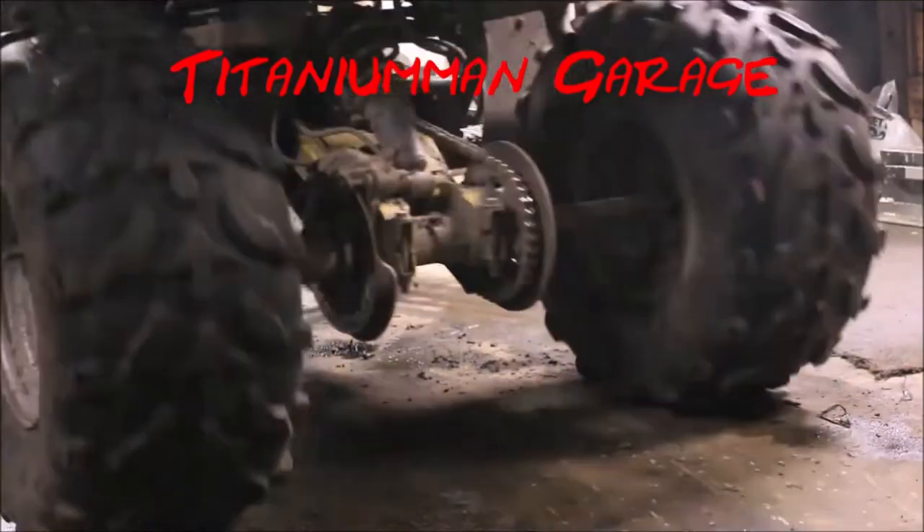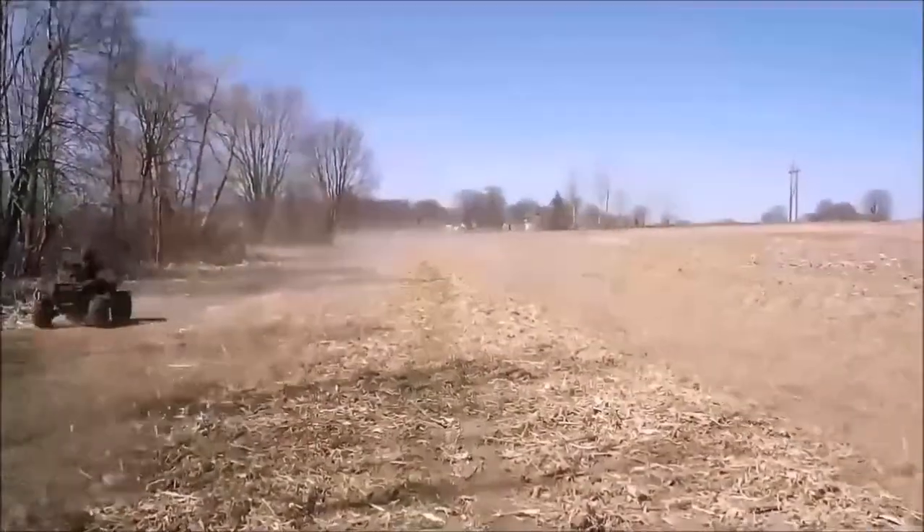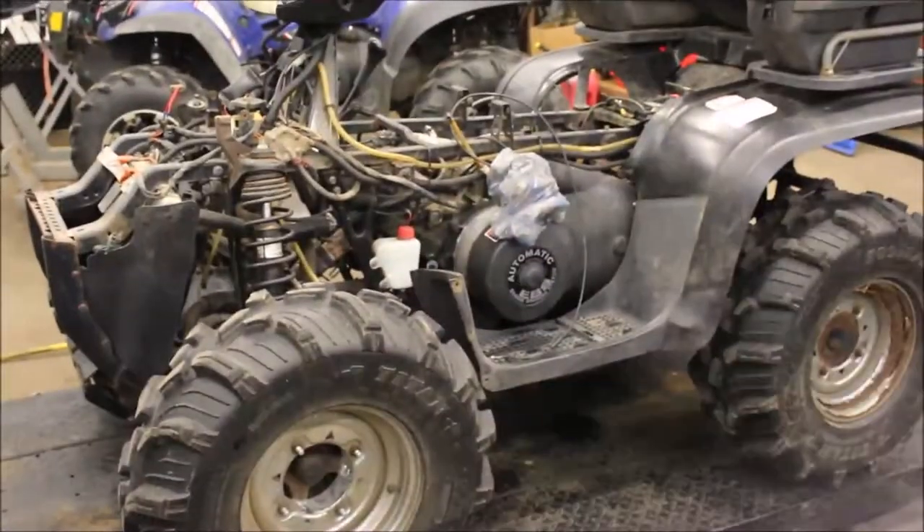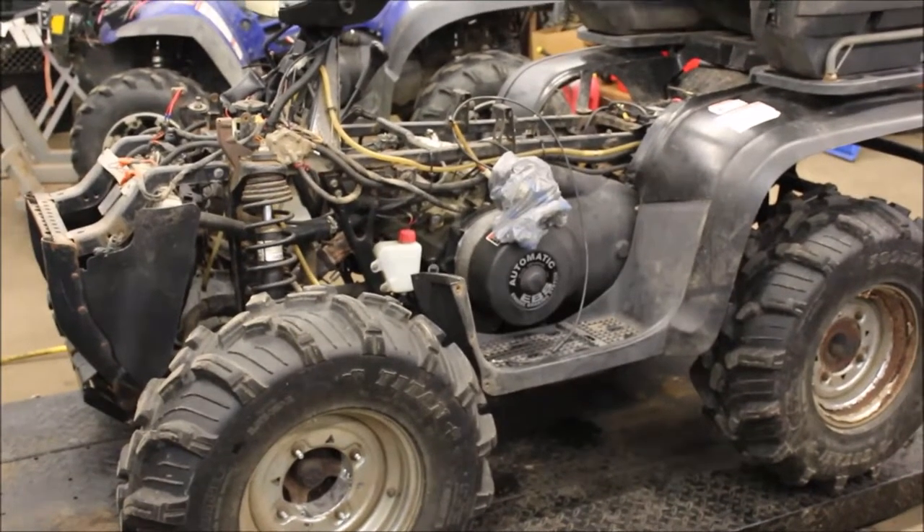Let me show you what this bad boy can do. Hey guys, welcome back to Titanium Man Garage, and today I'm doing something different.